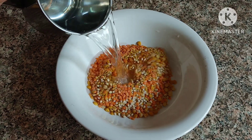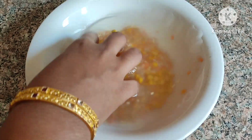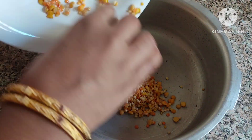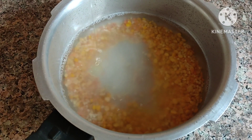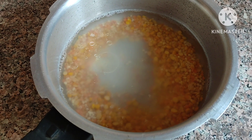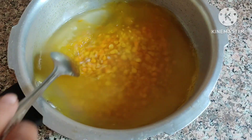Wash it very nicely. Then add 2 cups water, 1 teaspoon oil, a pinch of turmeric. Pressure cook for 3 to 4 whistles.